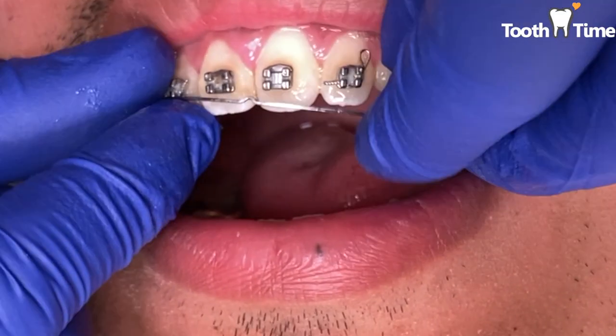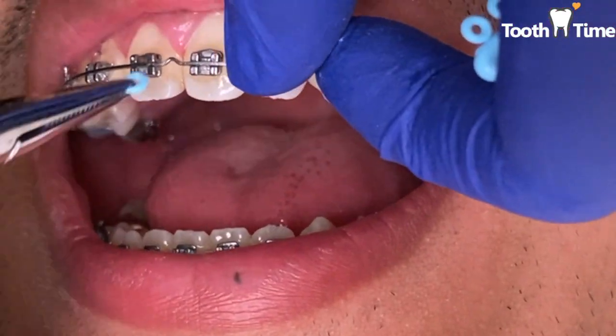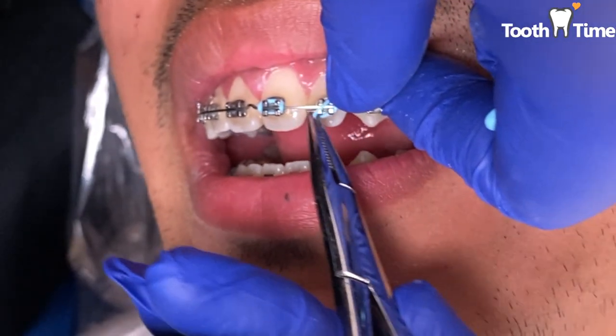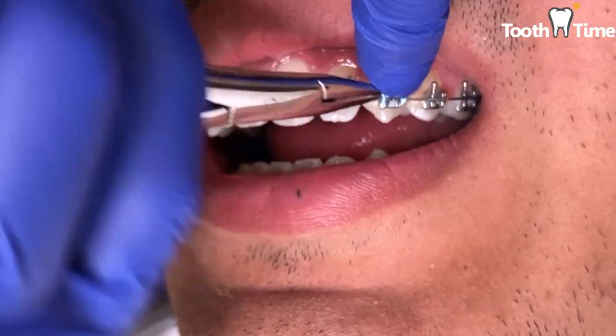And we cannot stress this enough — it is important to report any loose brackets or any loose bands to your dentist as soon as possible. The longer your braces are loose or broken, the longer it will take for your orthodontic treatment to be completed. Knowing what you can and can't eat with your braces and avoiding the bad habits listed above will help you to prevent loose orthodontic bands.